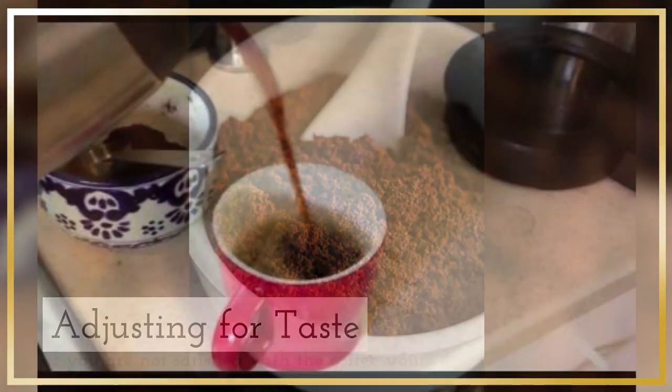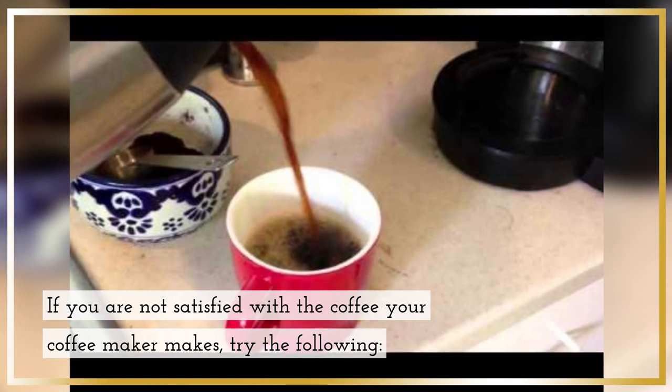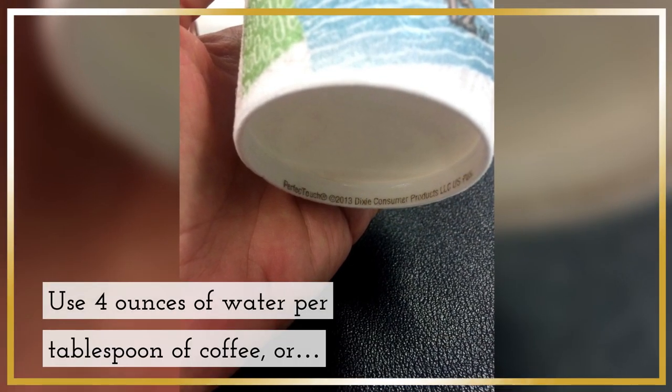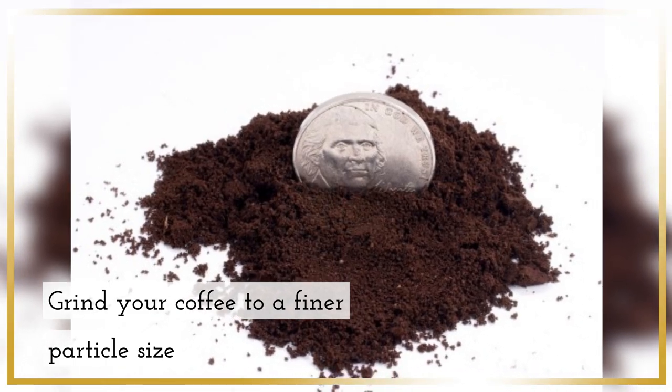Adjusting for taste. If you are not satisfied with the coffee your coffee maker makes, try the following. For stronger coffee, use 4 ounces of water per tablespoon of coffee, or grind your coffee to a finer particle size.